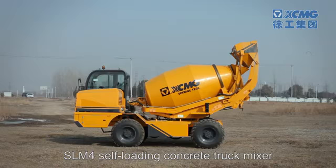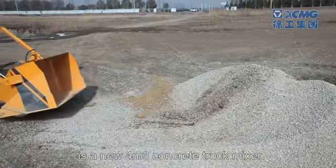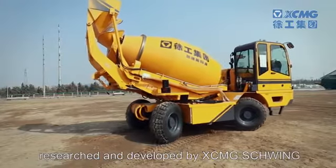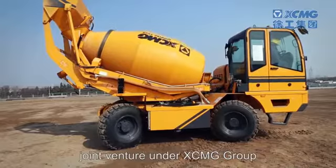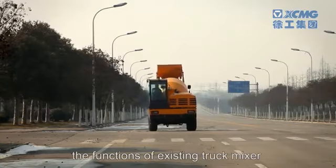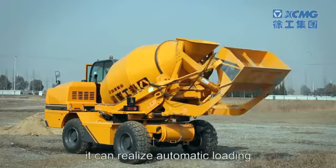The SLM4 self-loading concrete truck mixer is a new four cubic meter concrete truck mixer researched and developed by XCMG Schwing, a joint venture under XCMG Group. By integrating the functions of existing truck mixer and mixing plant, it can realize automatic loading, weighing, mixing, and discharging.